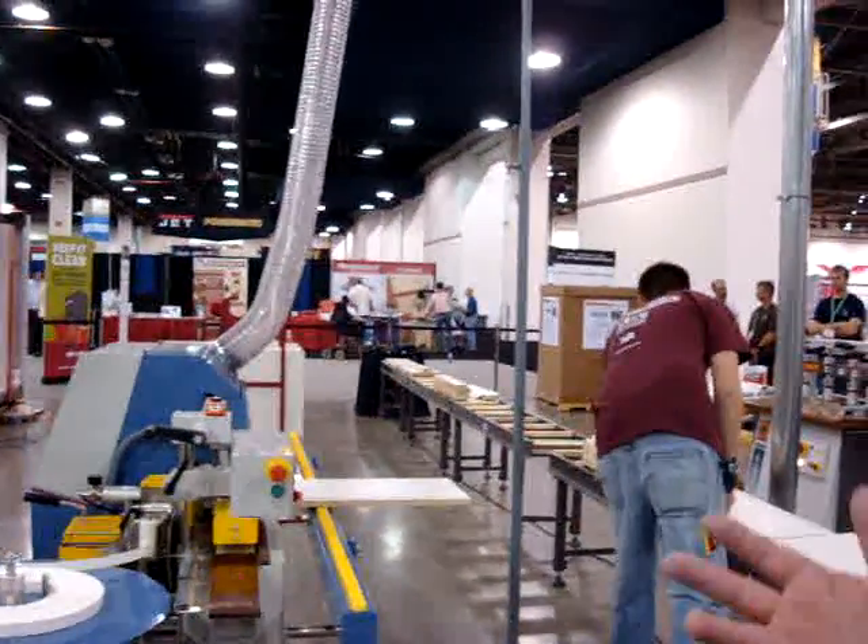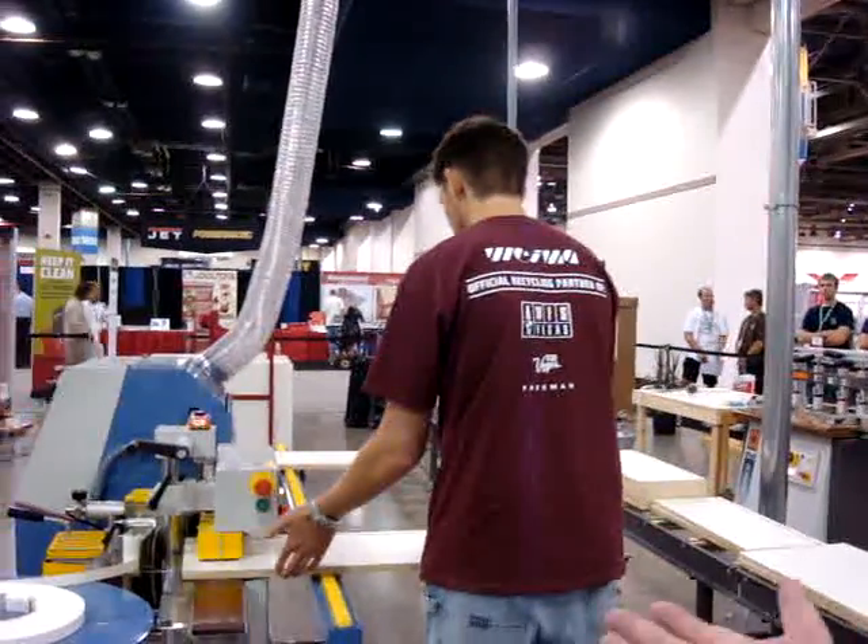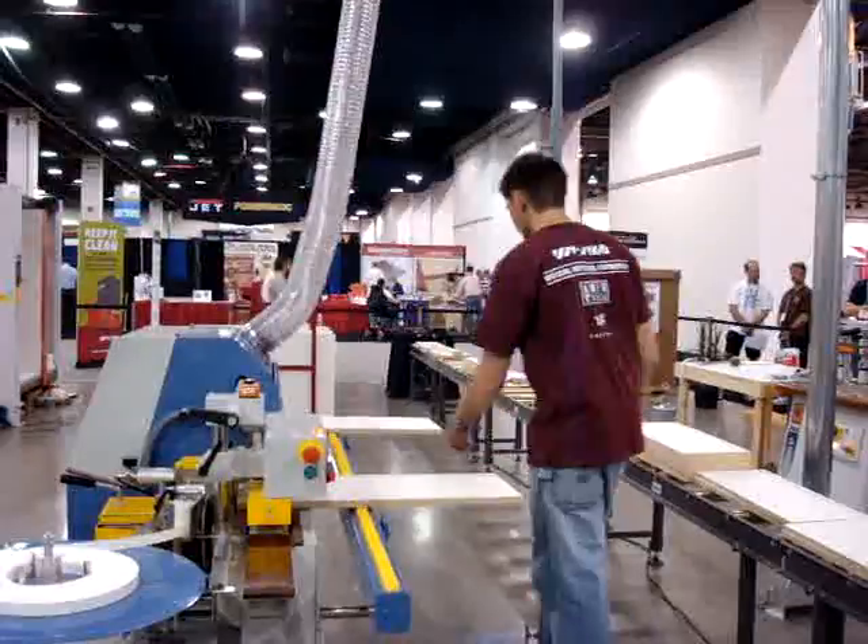Generally, we don't expect to do many doors here because in most kitchen companies today, most cabinet makers, they buy doors as we do.